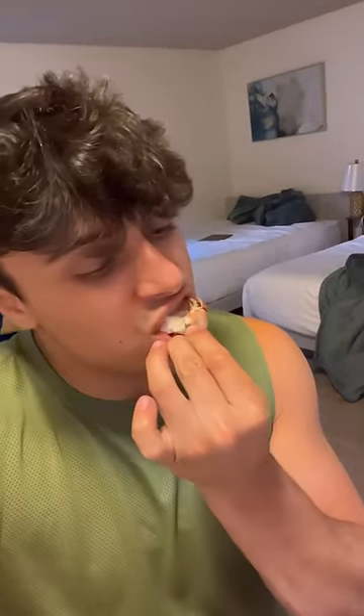Wild raw crab taste test — let's see how it is. Yeah, that's really good, guys.